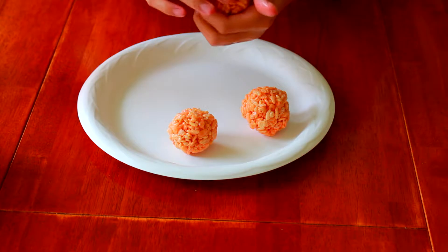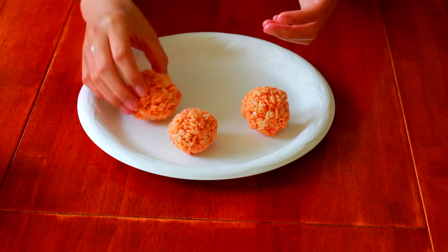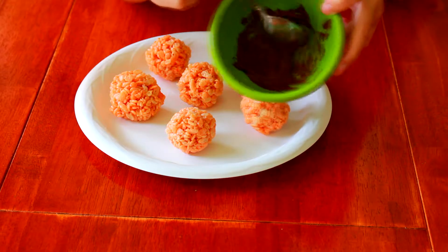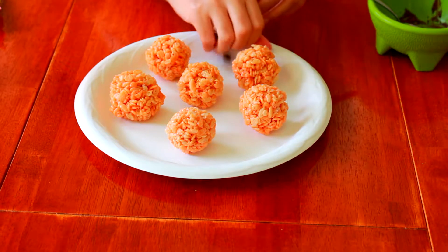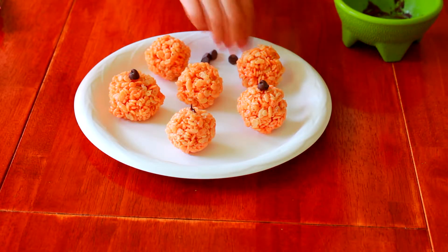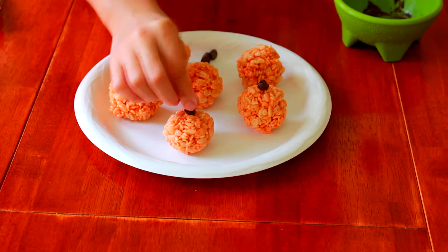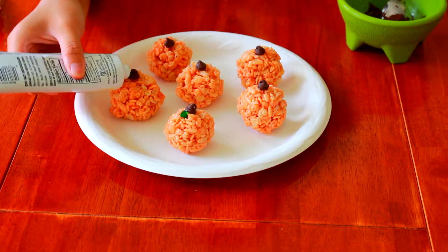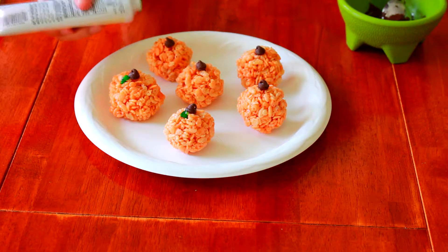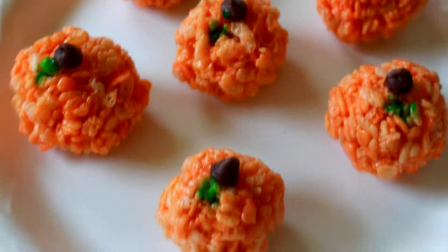Just be careful because the Rice Krispies are super sticky. You might want to put some Crisco on your hands so they don't stick as bad. After your pumpkins are formed, you're going to want to melt some chocolate using your chocolate chips, then attach the melted chocolate to the bottom of a chocolate chip and put it on top of the little pumpkin ball — this will act as the pumpkin stem. Optionally, you can take green icing and draw little leaves onto your pumpkins. These pumpkins are super cute and if you love Rice Krispies, you will definitely like these.